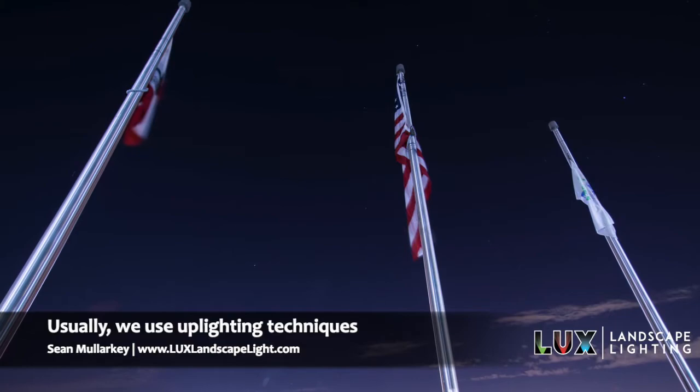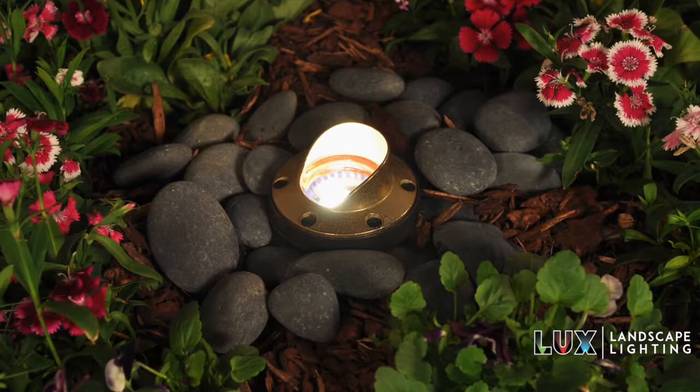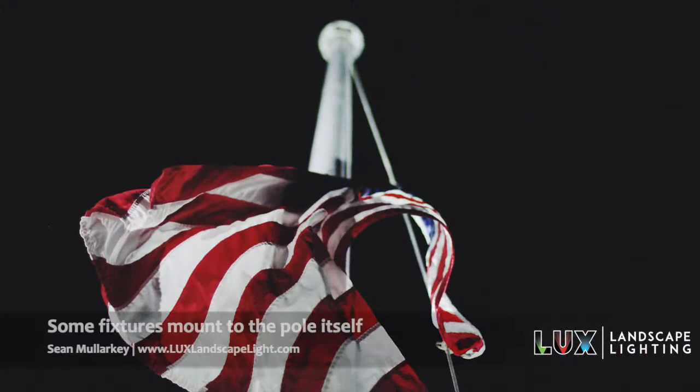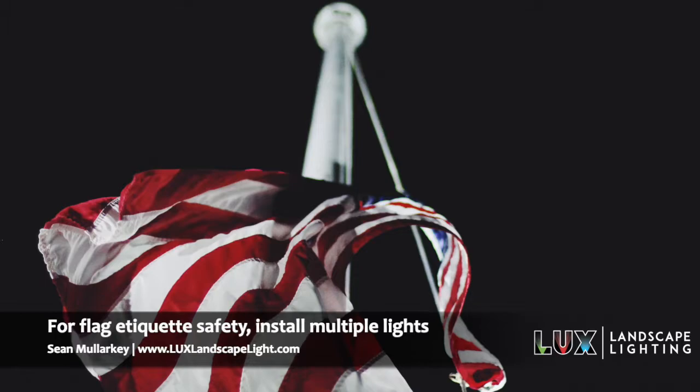As far as the lighting techniques, typically it's going to be an uplight where we light from the ground up to the flagpole. You could use well lights that are buried in the ground and light from the surface of the ground up. You could also use accent lights — or what we refer to as bullet lights — that sit close to the ground and shine up onto the flag itself. I've even seen some companies make fixtures that are attached to the flagpole, typically put up at about 10 or 12 feet, which keeps the lights above eye level, keeps people from messing with them, but shines light up onto the flag.